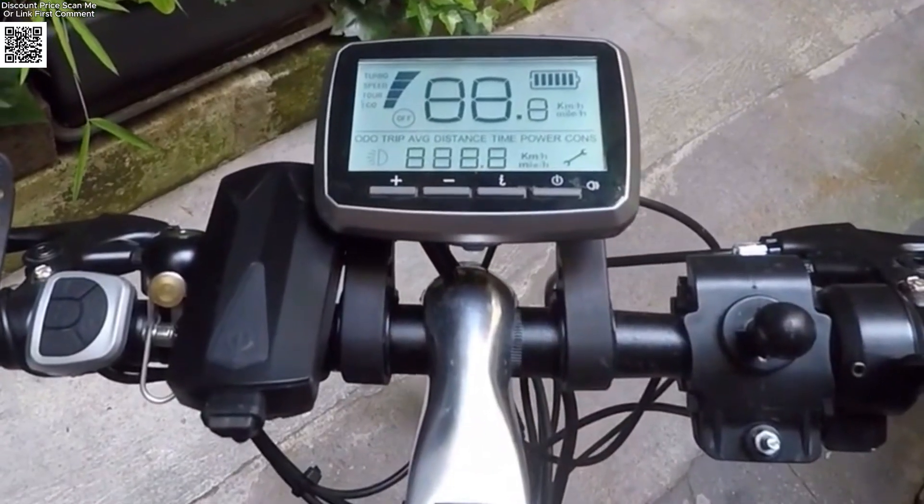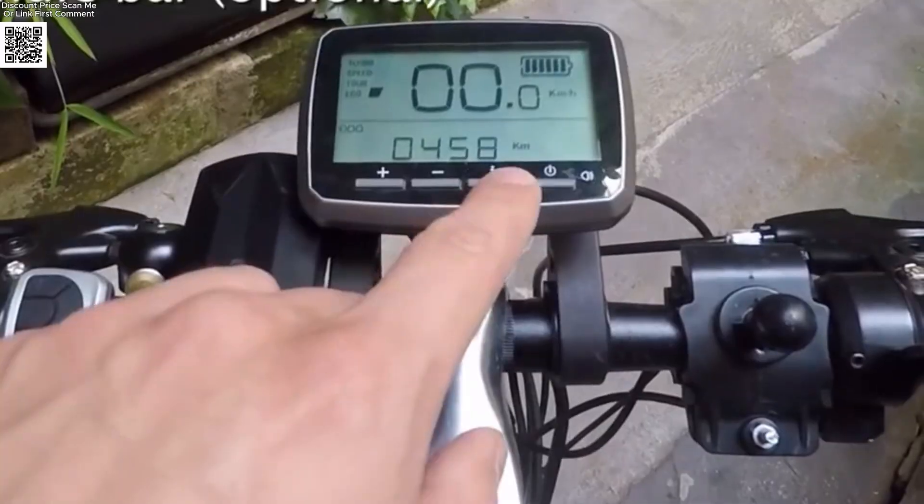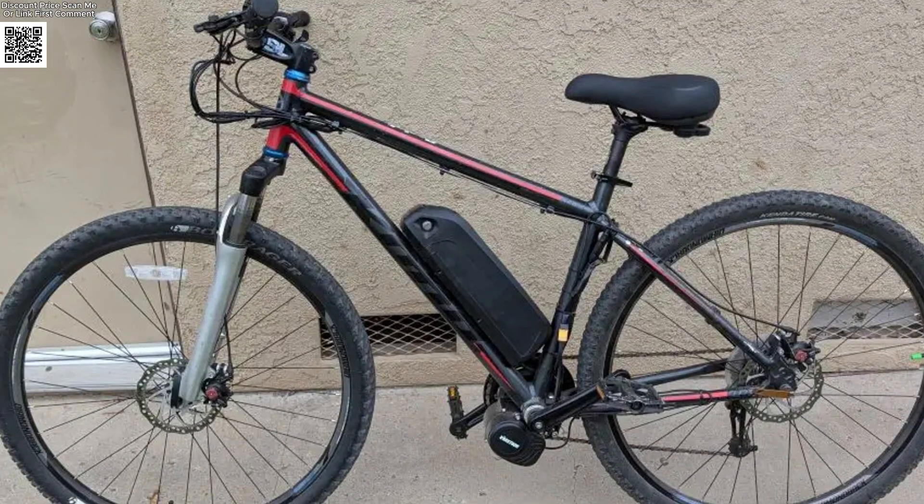Looking to upgrade your e-bike with power, precision, and a natural ride feel? The Tongsheng TS-DZ8 and TS-DZ2B mid-drive motor kits are your go-to choice.